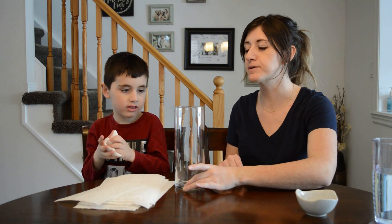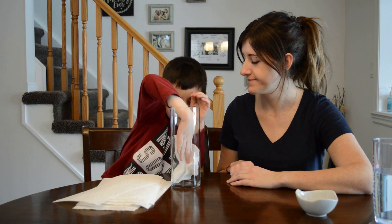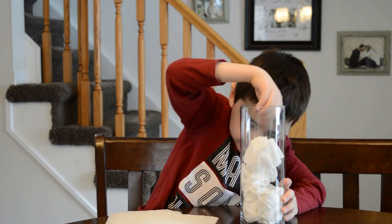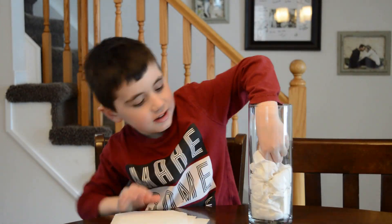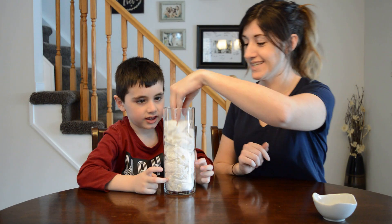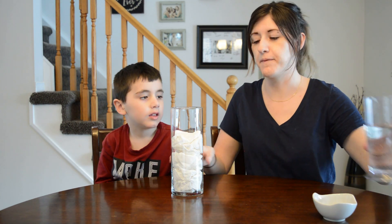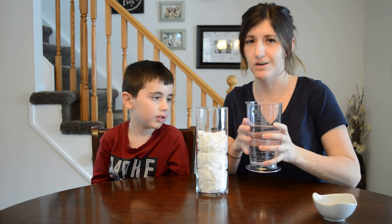We're going to start by putting the paper towel into this jar. Get as many in there as you can. That is nice and full. Once you have all the paper towel in like this, you're going to wet the paper towel — just be careful not to flood it.